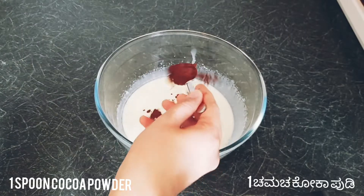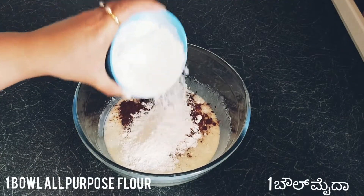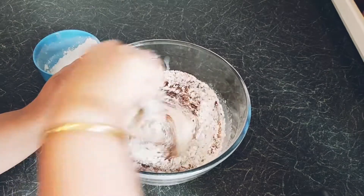Add one spoon of cocoa powder, then add one bowl of all-purpose flour, adding it portion by portion and mixing it in.